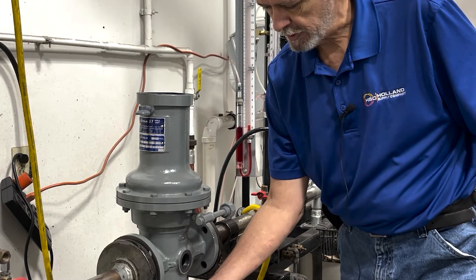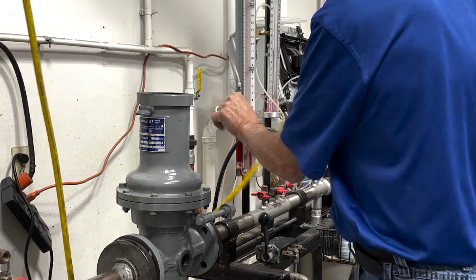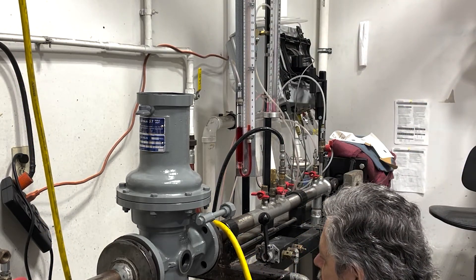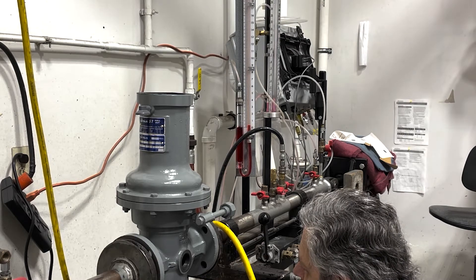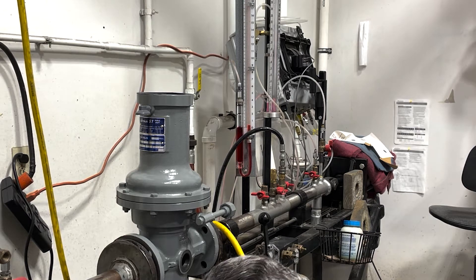The next thing we're going to do is remove the bottom inspection plate. There are eight bolts here and we're going to loosen these up and release this.